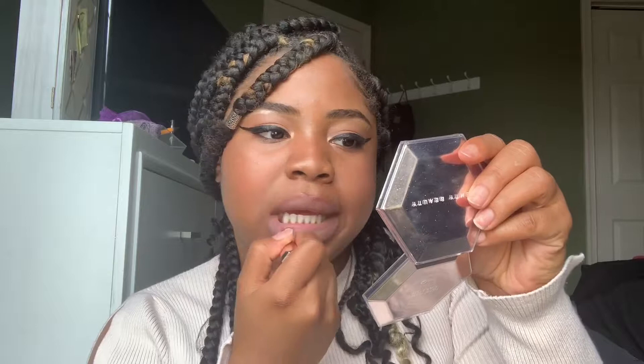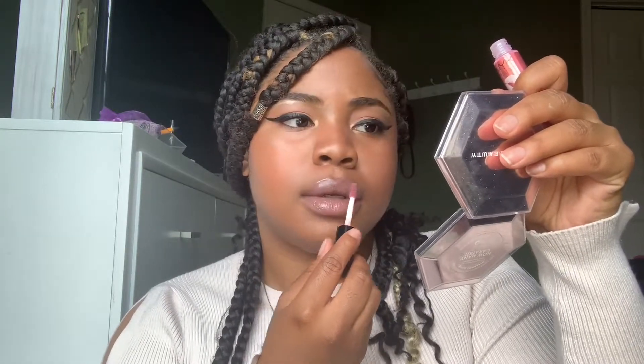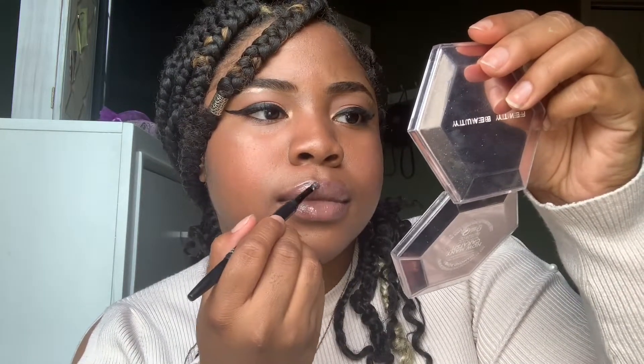That's what I love about Rihanna's stuff — she makes sure everyone can wear it, and it's true. Then I'm going in with another Fenty color — I forget which one, but I'll put it in the description. This is when I realized I loved Fenty Beauty and had to go back to Sephora for more. It's a nice everyday color, and I like adding shine on top for a cute 90s look.